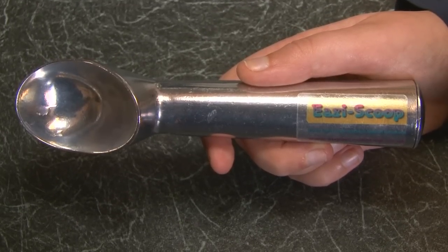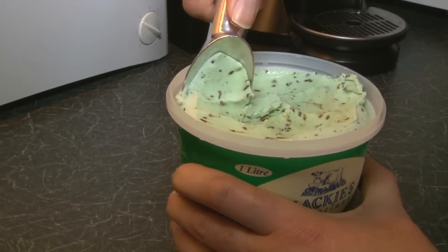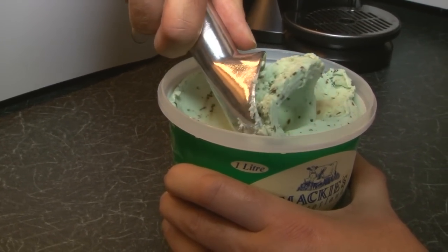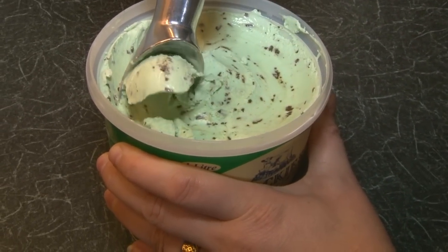But not with the new on the market Easy Scoop. A unique gel filling inside the scoop instantly transfers the heat from your hand around the handle to the end of the scoop, without the need to dip into hot water or microwave.